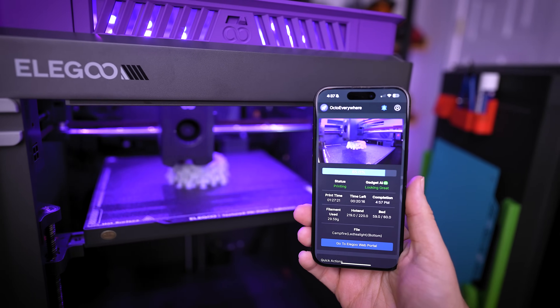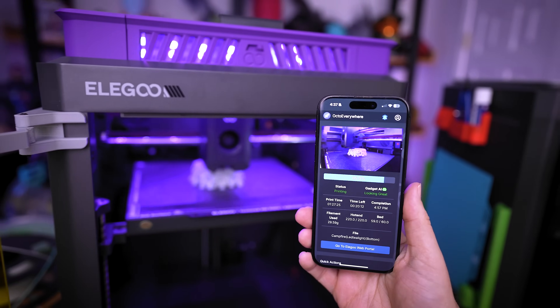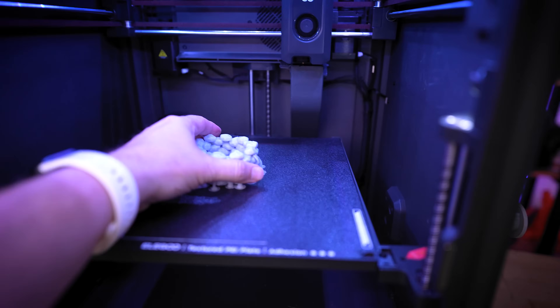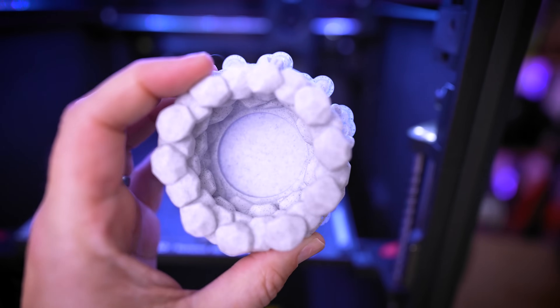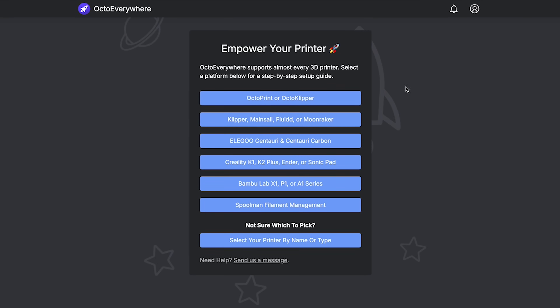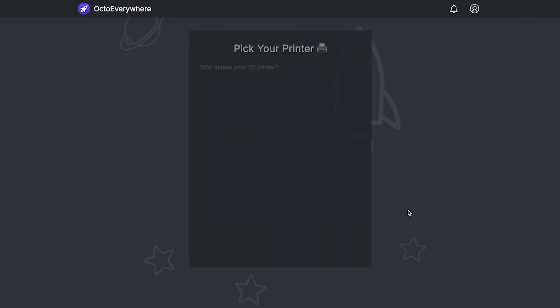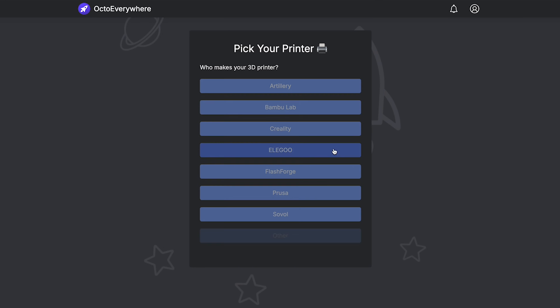In today's video I'm going to be heavily focusing on the Centauri Carbon, since this is the newest 3D printer from Elegoo and this video is being sponsored by Elegoo. It also works with their past 3D printers like the Neptune 4 and Neptune 3. Assuming your 3D printer has network access and is running Klipper or a variety of other printer management software, you should be able to work with this free solution.